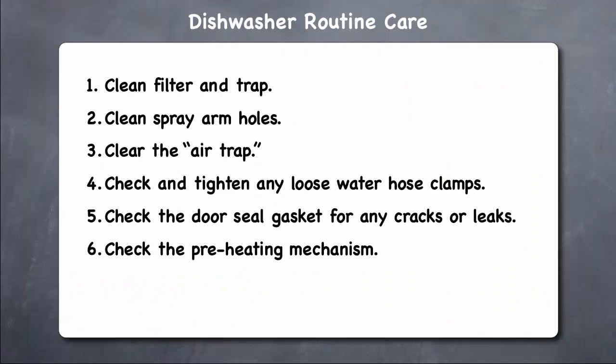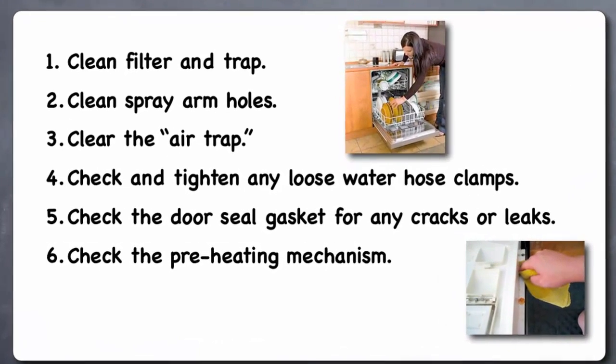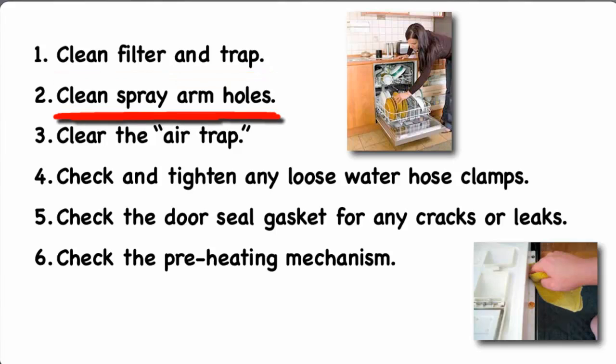To keep your dishwasher working properly and to keep it from leaking water into your kitchen, once a year you should do six maintenance tasks for your dishwasher. First, clean the filter and trap. Inside the dishwasher, the filter and trap are at the bottom where the water drains out. For most models, the filter and trap lift out so that they can be cleaned with a stiff brush.